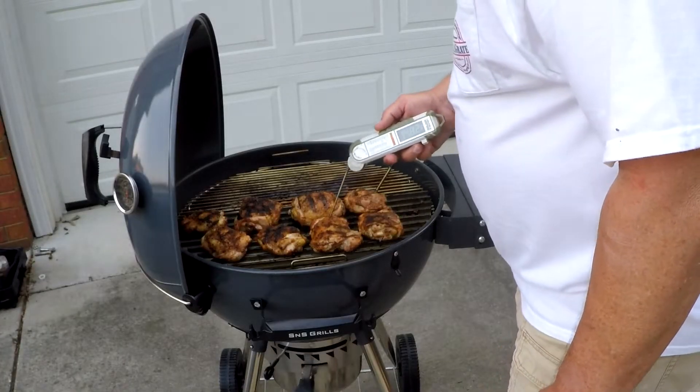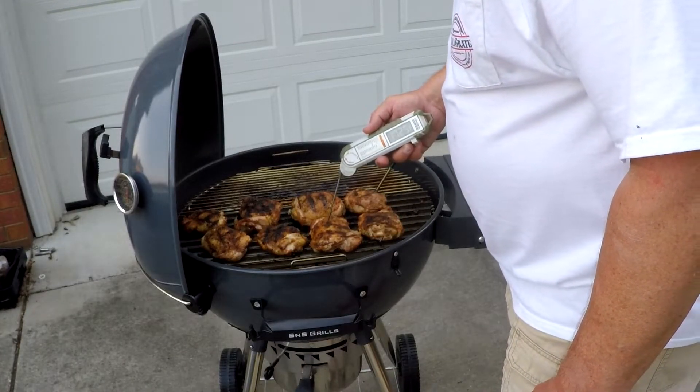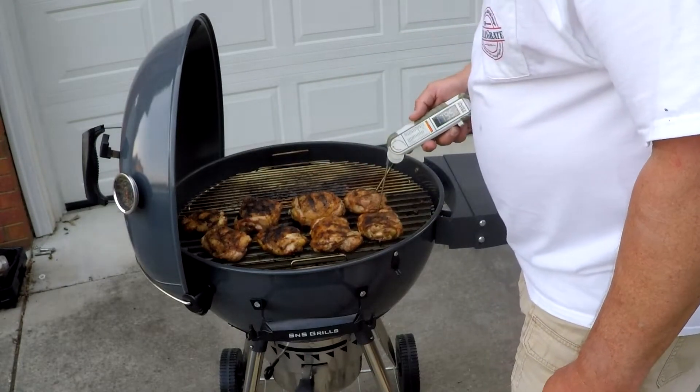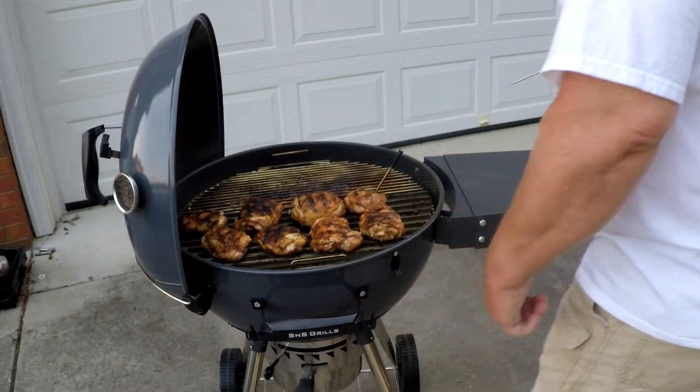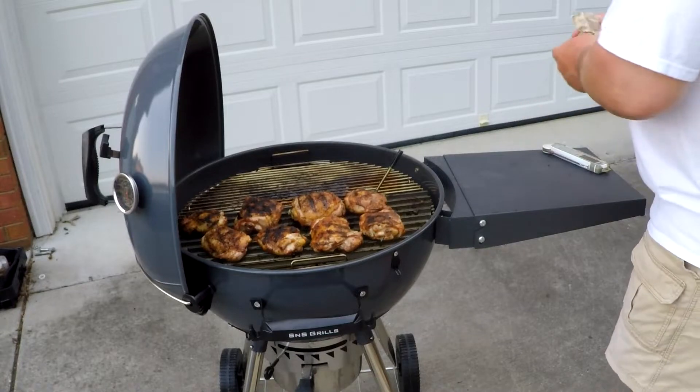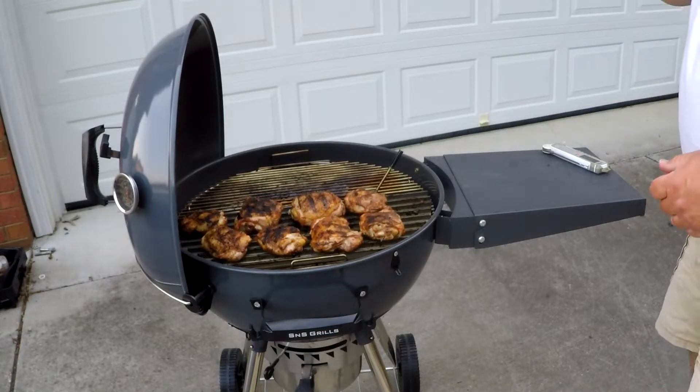These should be done — just a quick check here. Yep, pretty close: 172 degrees. Looking for 175 to 180. These are all good, so pretty much those are all done. We did a little quicker roast on these — I ran these at about 350 because I wanted to beat the darkness that's coming up here. And that slow and sear did a fantastic job, as you can see.